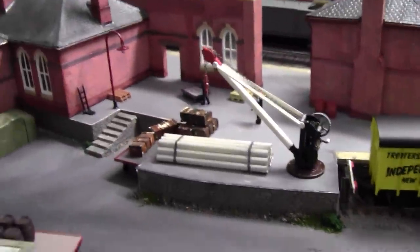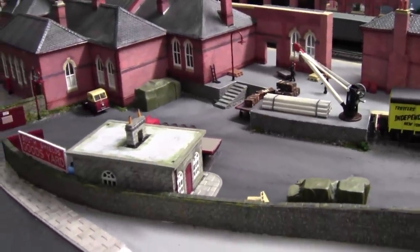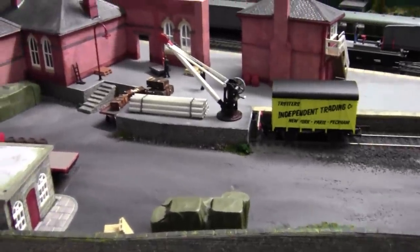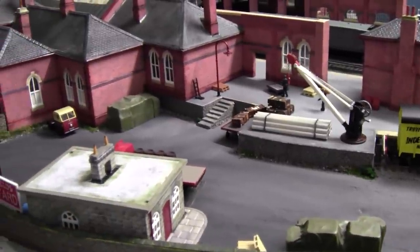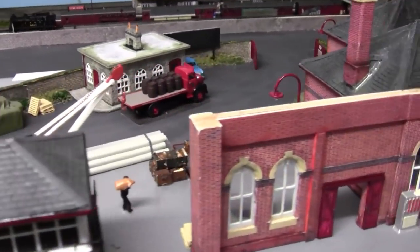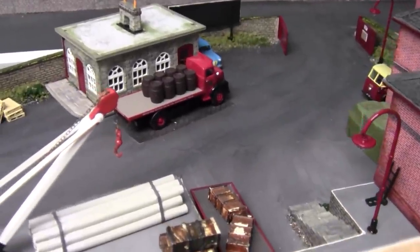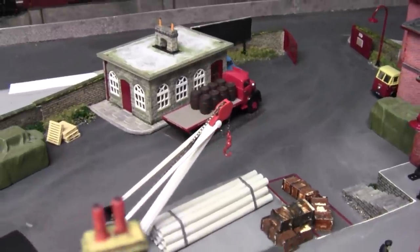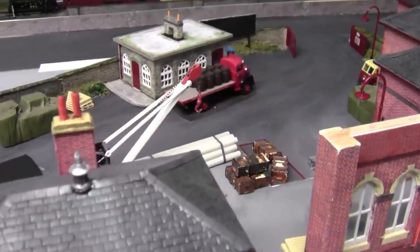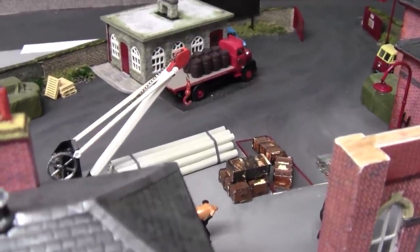The goods yard is virtually finished - it just needs a couple of other little details, maybe some figures and maybe another lorry or two, but that's not a bad job done this week. Here's a view from the other side - from the station side. I think that's all from me this week. I hope you've enjoyed what you've seen, and if you leave a comment I'm sure I'll get back to you. If you see that magpie on the screen, give it a little tap - it won't pinch the wedding rings off your fingers, it just means you get extra bonus videos.